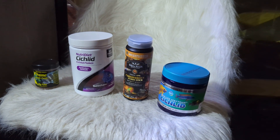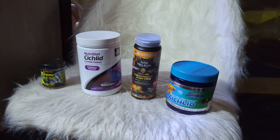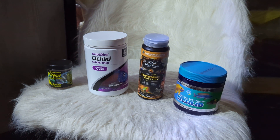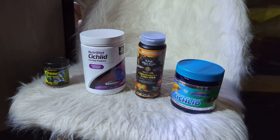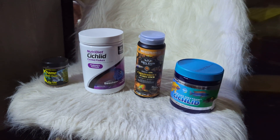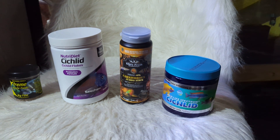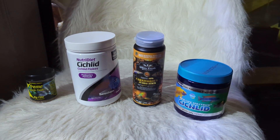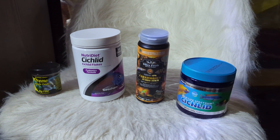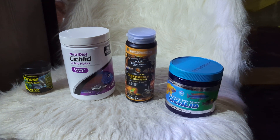I have tried Omega One cichlid pellets as well. I've tried the PetSmart cichlid granules and a handful of other ones, but the mix I have here is the one I like the most so far. If anyone watches this and would like to see one of these be the starter, feel free to comment. If you've used any of these fish foods and like them, feel free to comment and share your opinions. But yeah, that's it — that's all I wanted to shoot this little video for.